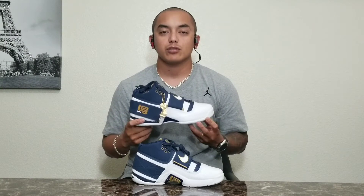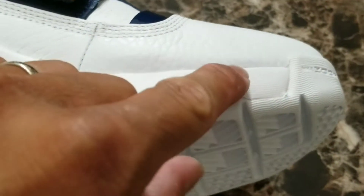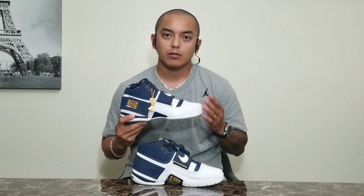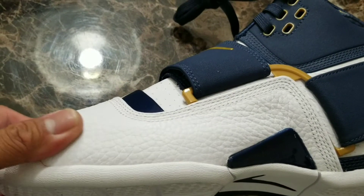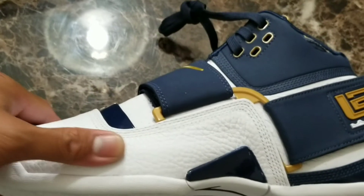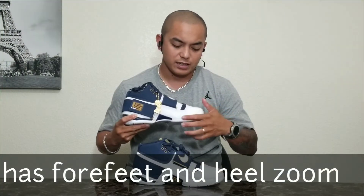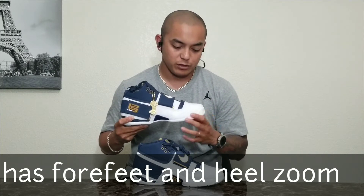Now let's talk about the midsole of the shoe. The midsole is actually using Phylon rubber, but it utilizes what they call double last. What that means is the midsole is actually encased or enclosed by the materials of the upper, so you cannot see the midsole — it's inside the upper material.